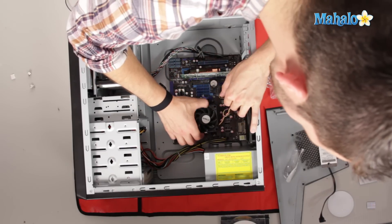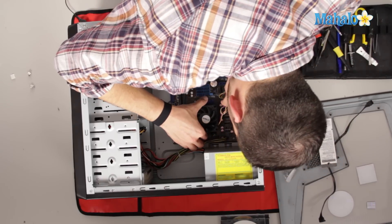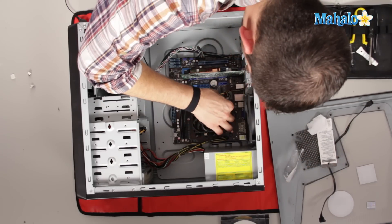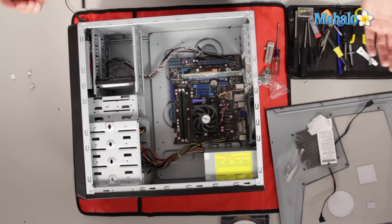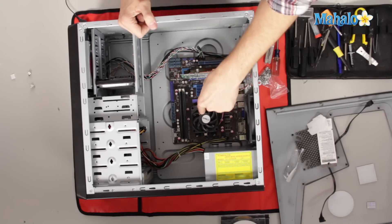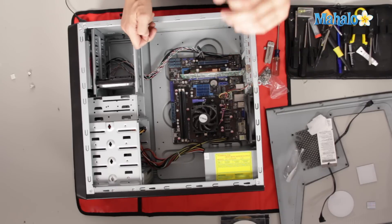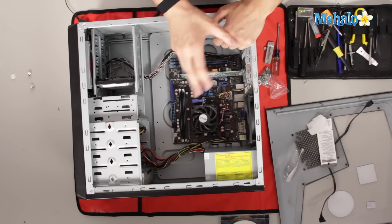Drop the heat sink back down, hook it on one side, push down and hook it on the other side. There we go. Then plug your fan in. Processor's been installed. Another thing to take note of: make sure that fan is spinning when you turn on your computer, because if it's not, you definitely have to turn it off really fast — you don't want to fry your new processor.